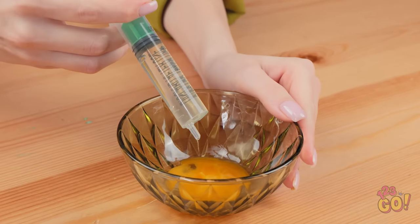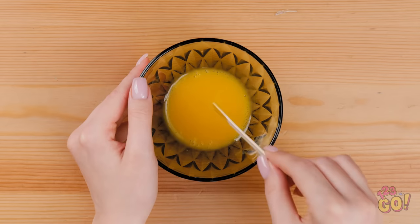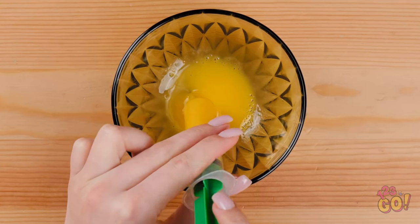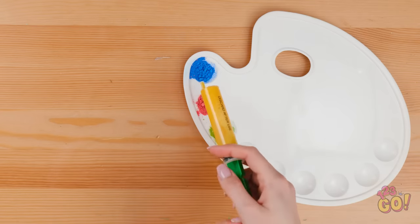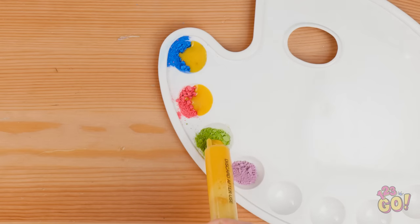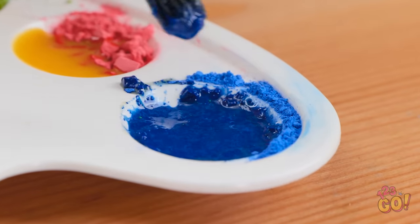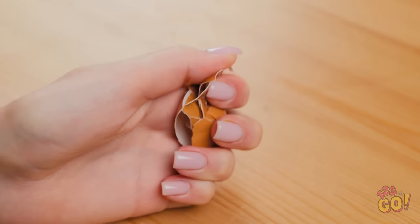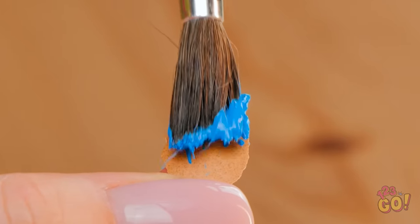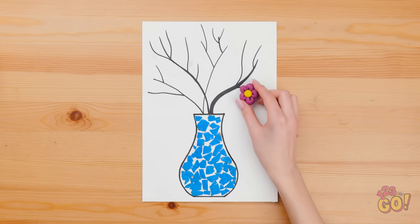Next I'll add a small amount of oil. Now I can stir it. I'll fill a syringe with the mixture — it makes it easier to work with and it's not as messy. I'll add the egg mixture to powdered paint — just a few drops. I'll use a brush to mix the egg and paint together. Now I'll take the eggshell and crush it into small pieces. I'll take this piece of shell and paint it blue — I love this color. I've drawn a vase and I'll stick the shell onto it. Then I'll add flowers.